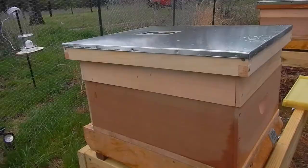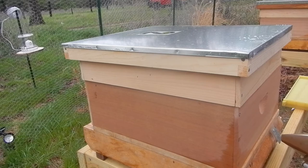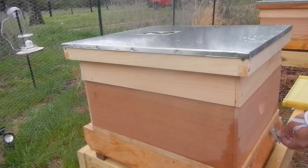Okay, we're going to work on hive number two now and see what it looks like. Smoke at the rear entrance — calm them down some. Let's open the front entrance a little bit.